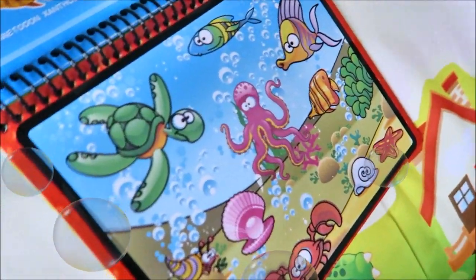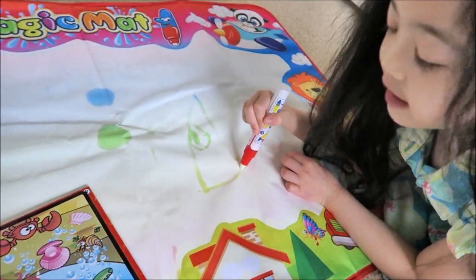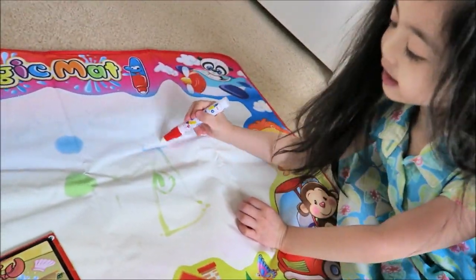I'll finish. Nice, good job! How do you like your magic mat, Mela? I like it. Do you like your magic mat? Yeah.